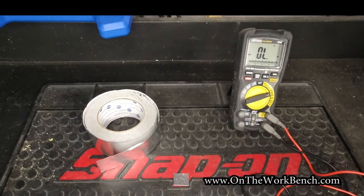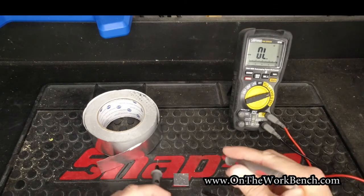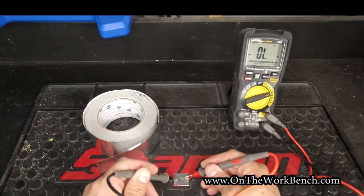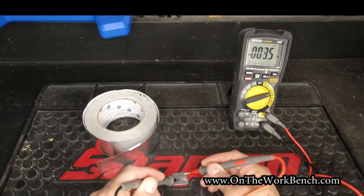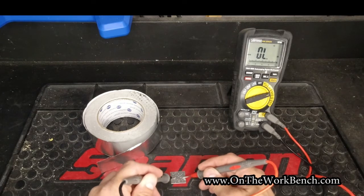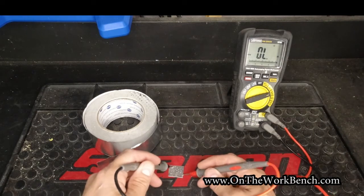Just as a quick demonstration, I've got my multimeter set in continuity mode. When I touch my leads together, you'll hear it beep to indicate that a complete circuit is possible. And now if I just tap my leads on this little scrap of tape, you can see the meter is indicating a connection.